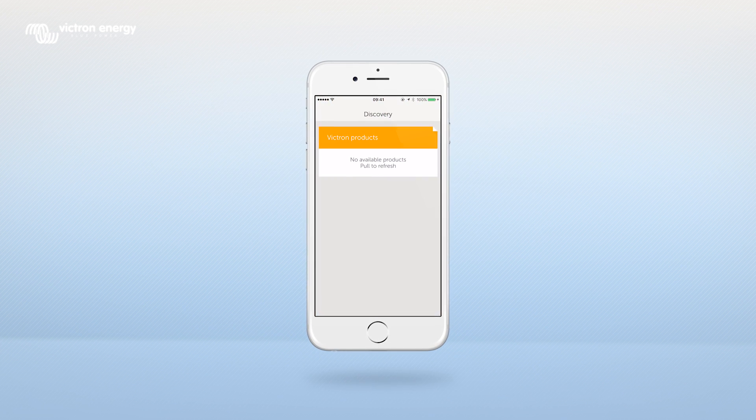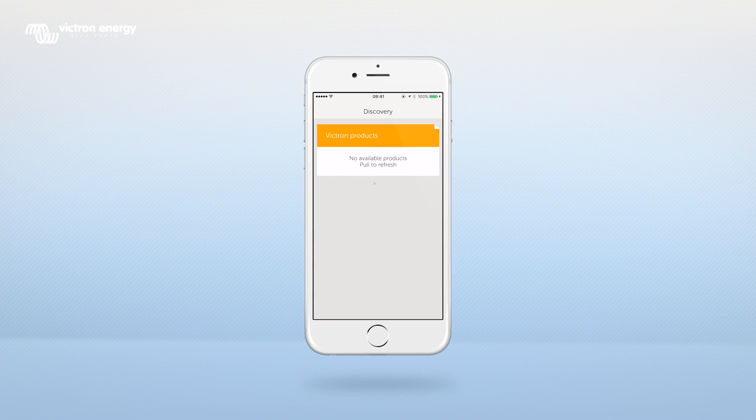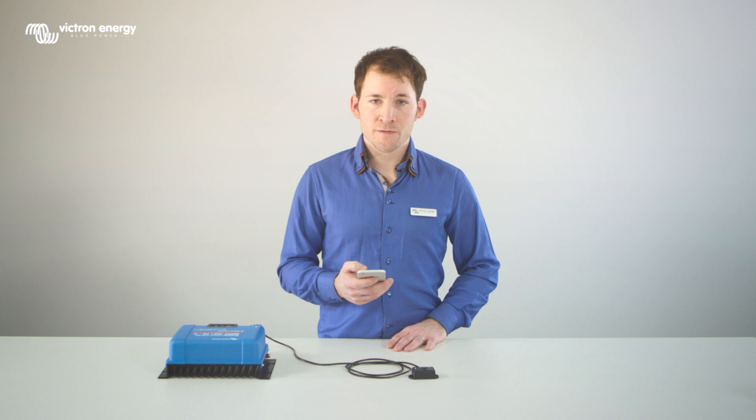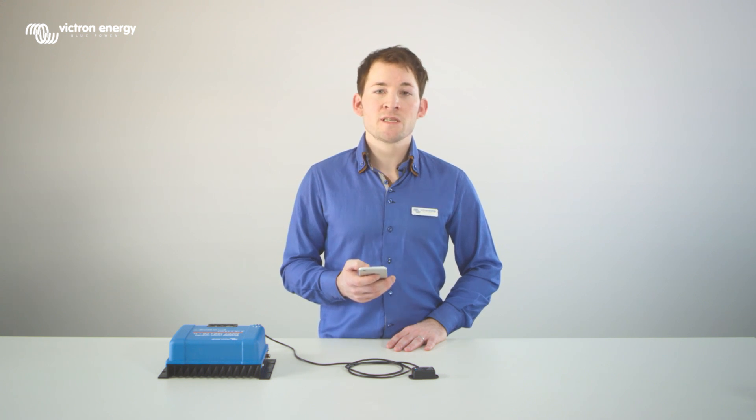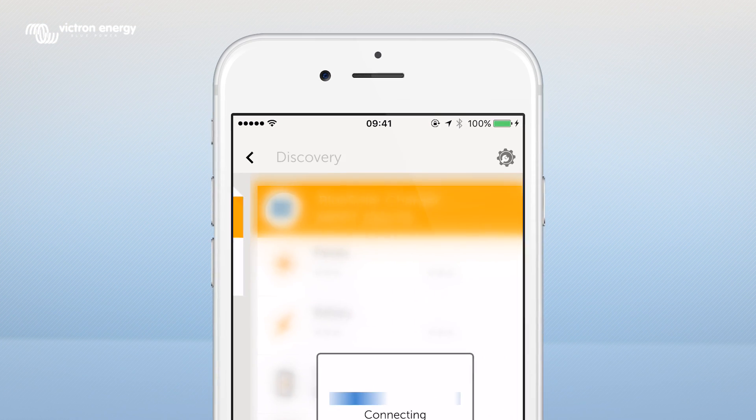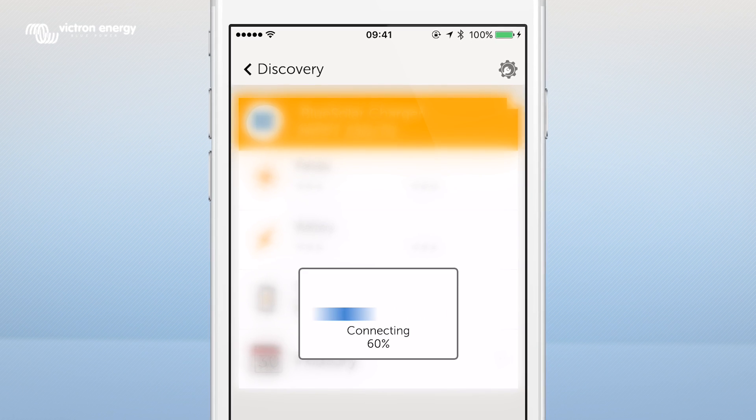You will now see a screen with the title Discovery. Pull down the screen to scan for devices. The device that is connected to the Bluetooth dongle — in this case the MPPT 15070TR — will appear in the Discovery screen. Click on the connected device. You will see 'Connecting' in the screen.